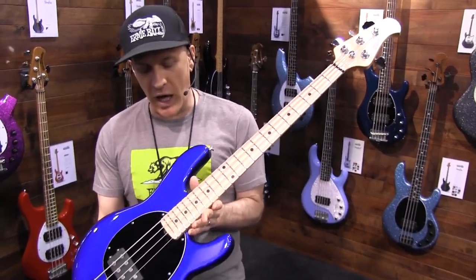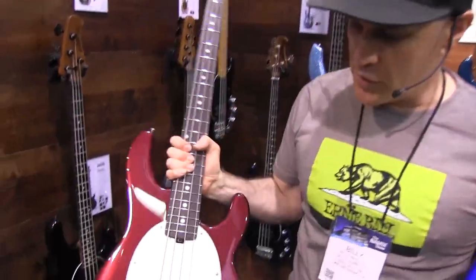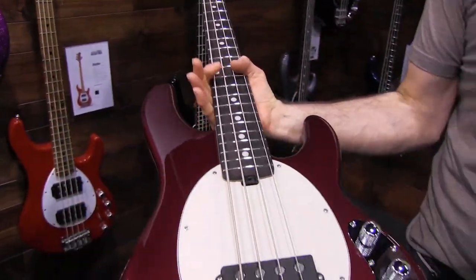So look for this one. We're doing two colors — we're doing this color here, and we're doing the raspberry pearl with a rosewood fretboard.